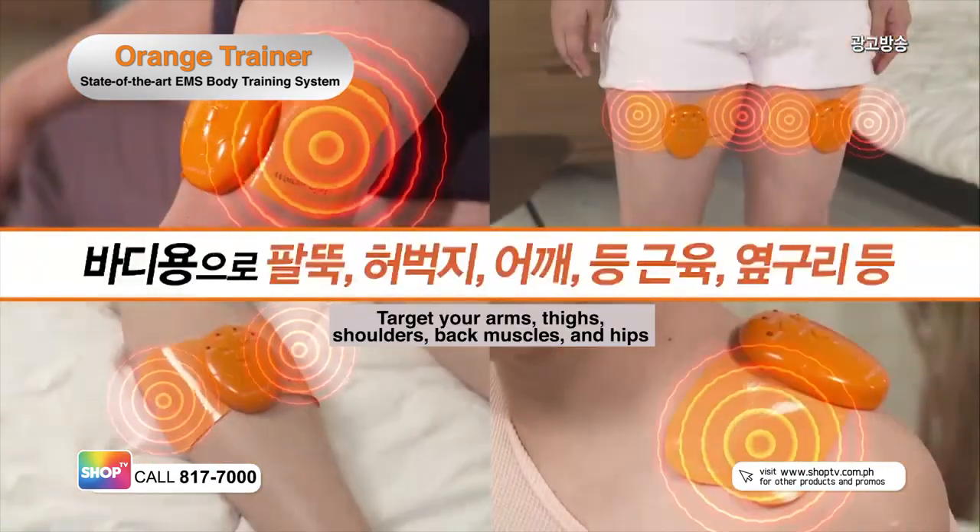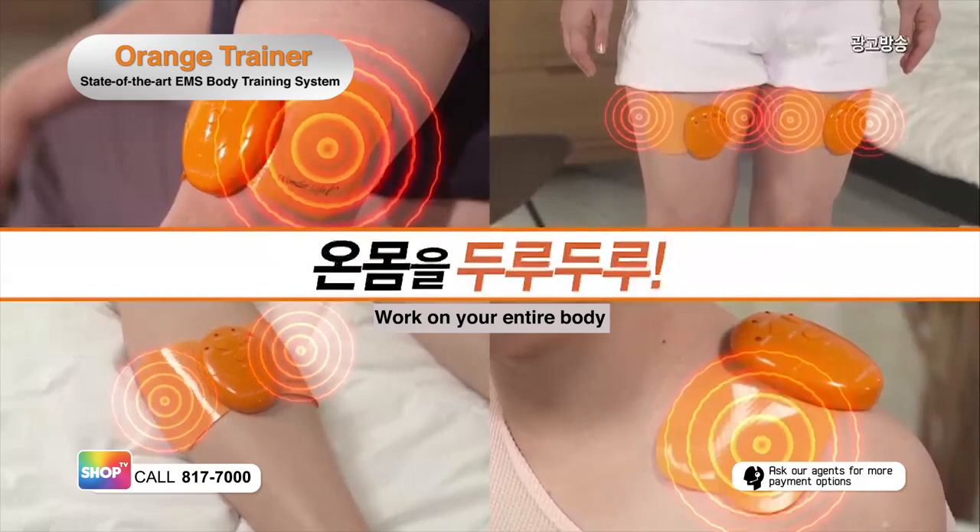Target your arms, thighs, shoulders, back muscles, and hips. Work on your entire body.